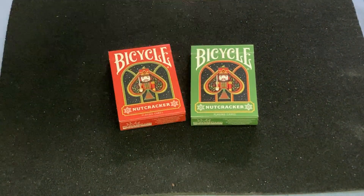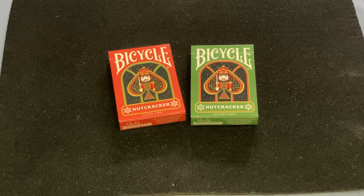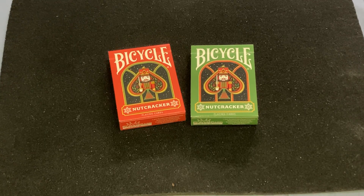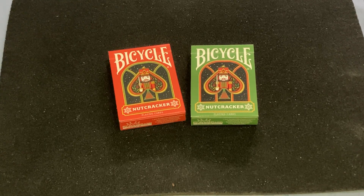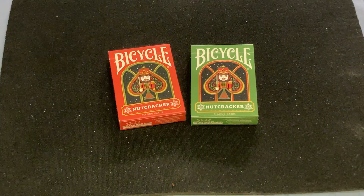Hello everyone, Vida Zay here, glad to be back today. I'm going to show you these playing card decks — the last ones they did for 2023, which is the Bicycle Nutcracker decks, which come in red and green. I believe they also yielded a gold version since.